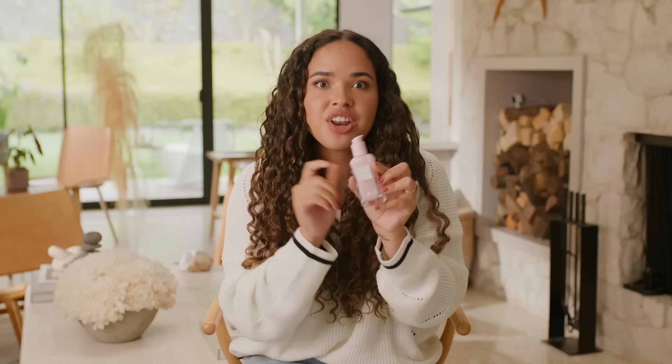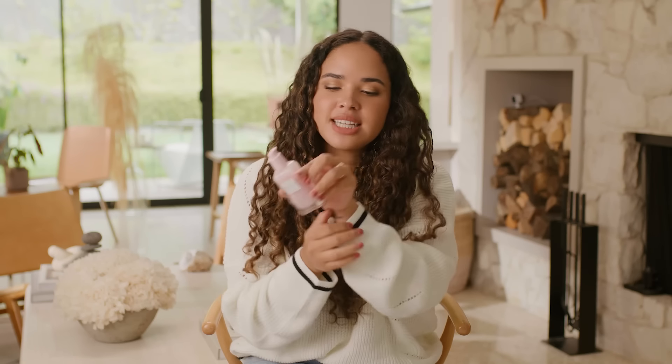We'll do a little test. It smells so good. You can actually mix this in with your foundation for a subtle bit of radiance and glow — look at that, it's so pretty.